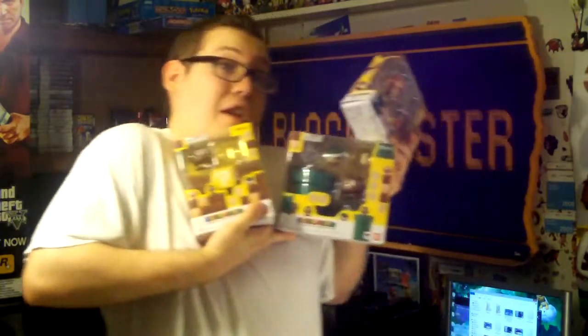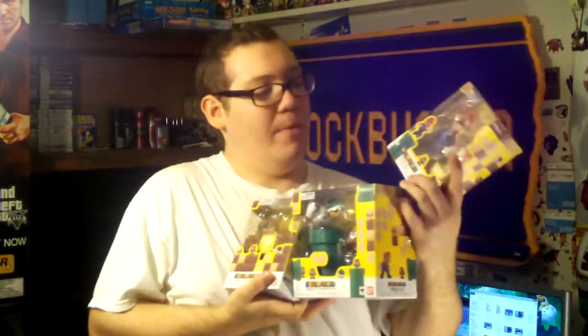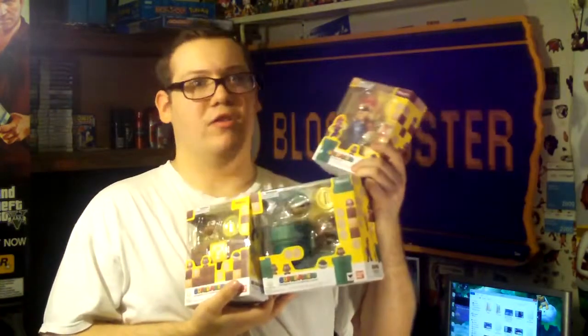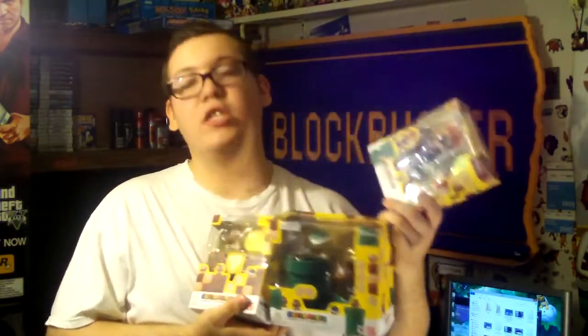Hello, what is up guys? This is Kyle from KGR, or Kyle's Game Room — if you're watching over at Peripheral Vision. I'm going to be doing a review of the Mario Figure Arts. We've got the figure itself, and we've also got both the diorama sets. I'll be going over the figure itself, then the sets later, and also the boxes.